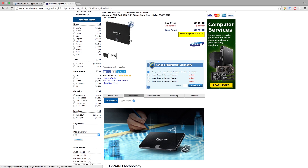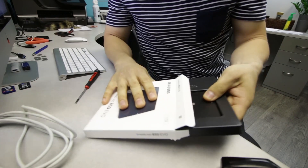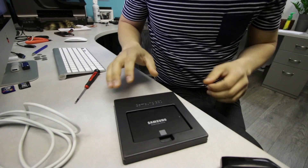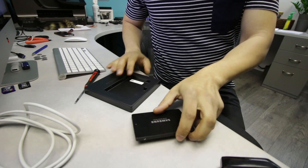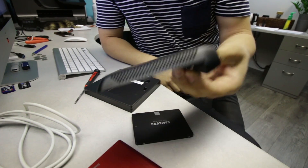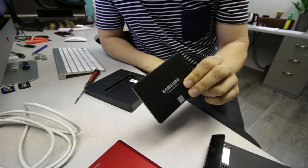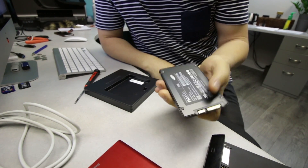So I went ahead and bought a 1TB solid-state drive made by Samsung — it's an 850 EVO that we will use today instead. Since I already had a Thunderbolt 2.5-inch enclosure and the adapter, it just made sense to get a 1TB instead of 500 for half the cost of a 500.